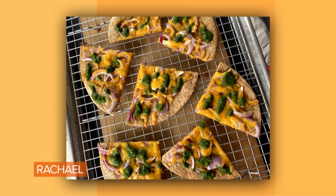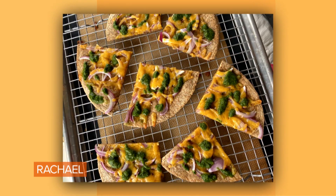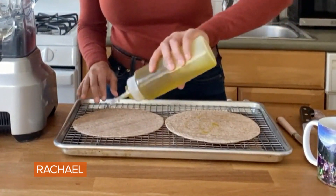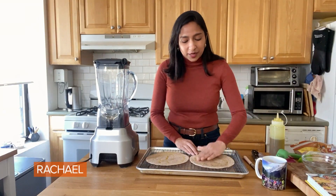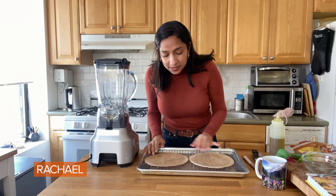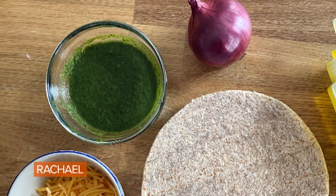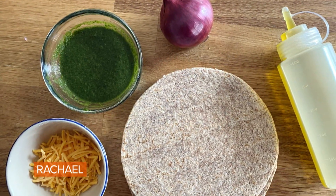I'm going to make my mom's famous roti pizza with a cilantro chutney, cheddar, and onion topping. We have our roti — I'm just gonna put a little bit of olive oil. This is just gonna create a nice golden brown base for the rest of our toppings. Now that these are nicely coated, we're gonna stick these in the oven for five minutes.